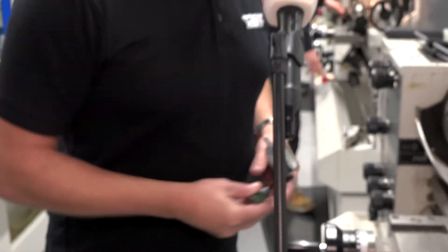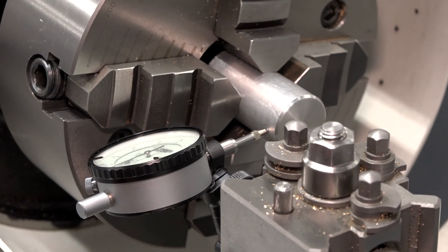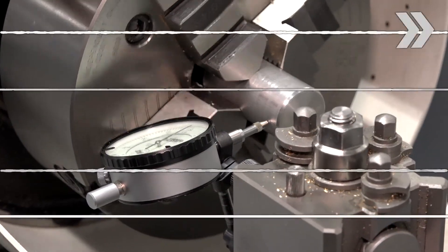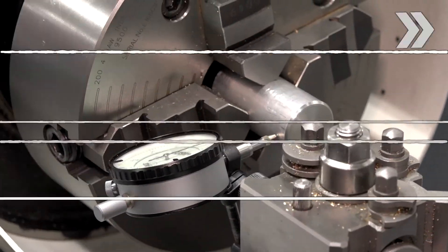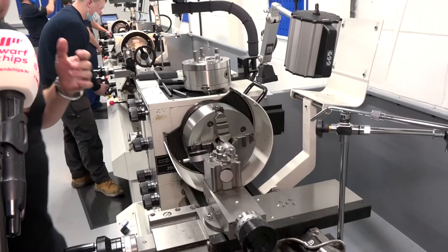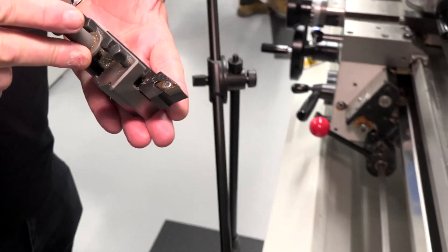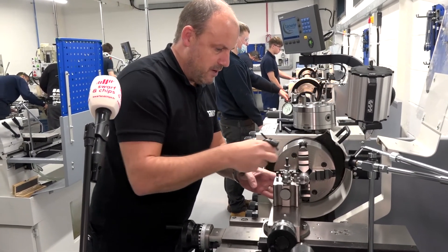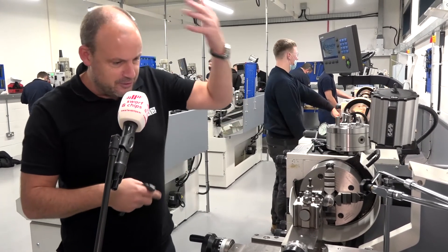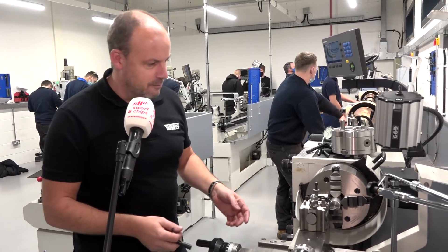Now I've got my DTI clock. This is where we can try to centralize this bar as quickly as possible. We've got a touch, we've got a zero. That'll do me — that's close enough. Now I need to put a tool in the tool post. I should try and get this as central as possible. All this stuff just comes flooding back when you get back on the machine. You have to get it in the central position, otherwise it will leave a pip. That's pretty spot on straight away.